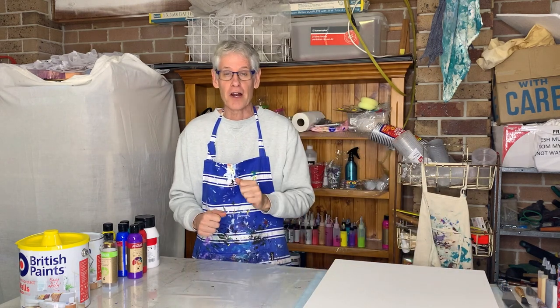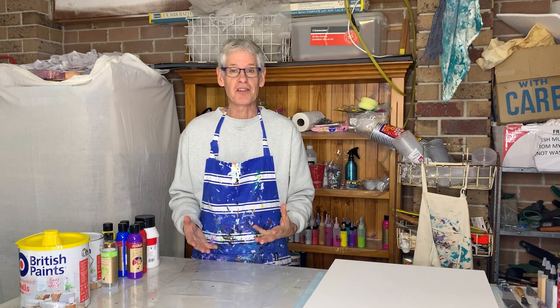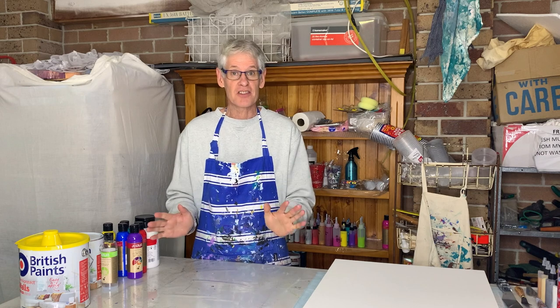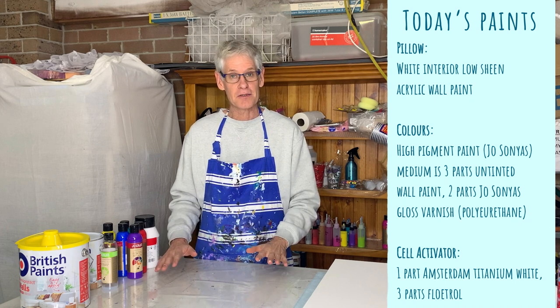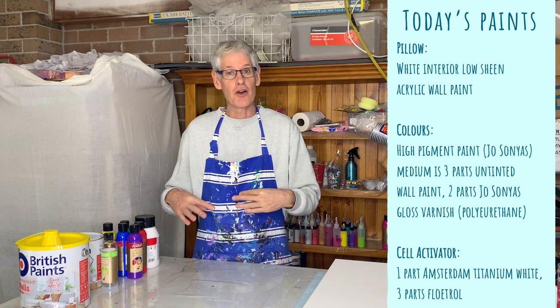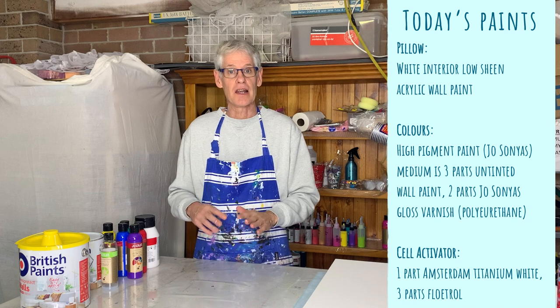I've gone through the recipe before that I use for bloom pours. If you've missed the detailed recipe I'll put a link to that one at the end of this video. There are three layers in the bloom pour: the bottom layer, the pillow, needs to be the thickest; then you have your colour layer on top which is a bit thinner; and then the thinnest layer of all is your cell activator that creates all the interesting lacing effects.